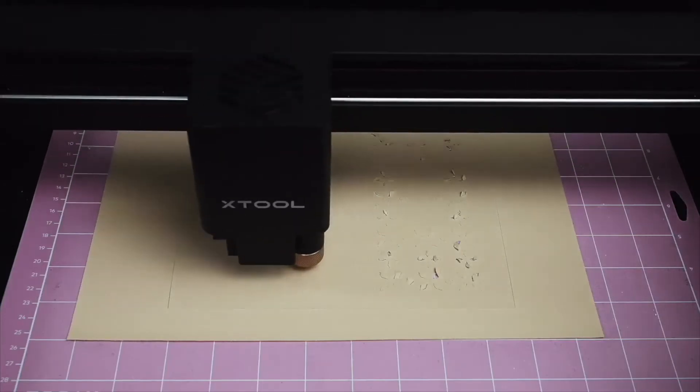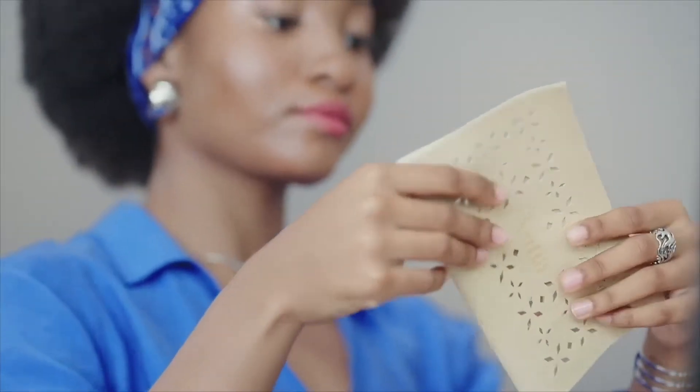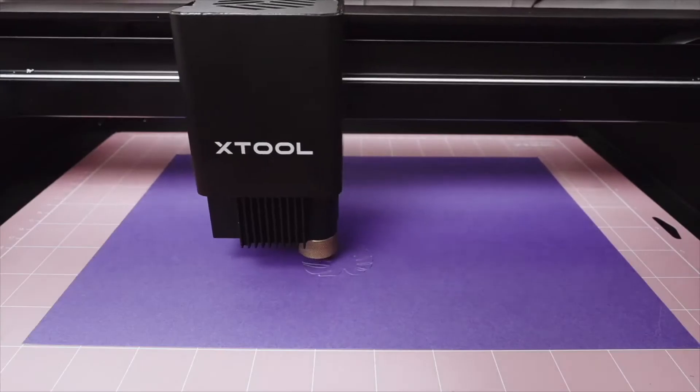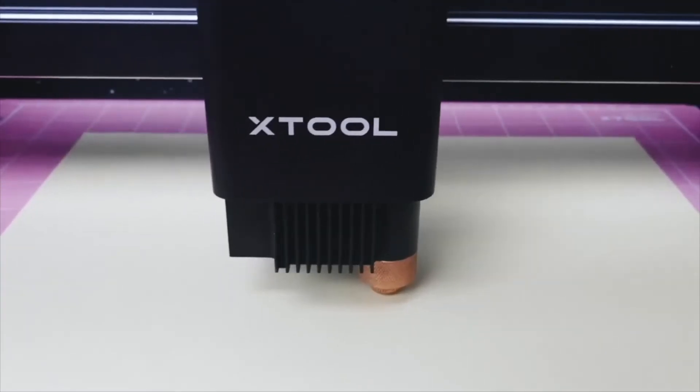M1 is compatible with more materials than any other desktop machine, from soft materials to 8mm tough stuff. Whether you're cutting or engraving wood, leather, delicate paper, vinyl, or fabric, M1 performs well for any need.